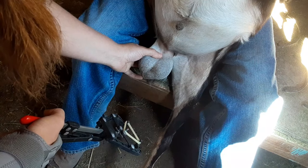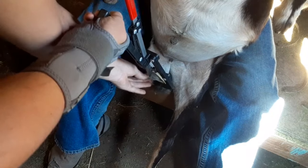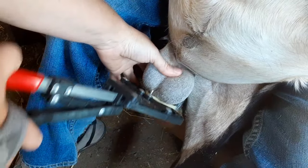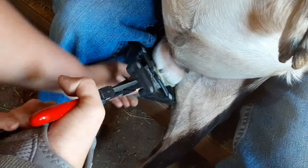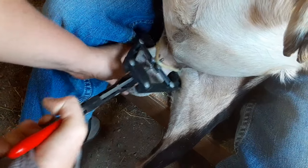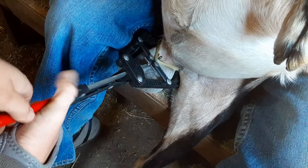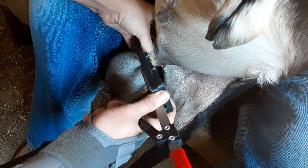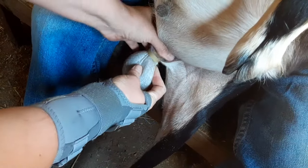The best way, especially with bigger boys whose testicles feel like they might be a little too big for the bander, is to grab the tip of the scrotum and pull through the bottom of the band, because once you get the scrotum through, the testicles will want to pop through at the same time. Pull the testicles through — one testicle just went through all by itself up over the neck. Make sure you do not have any nipples below the band: nipples need to be above the band, testicles need to be below the band, right there along the neck. Release your clamp. Two testicles below, two teats above.